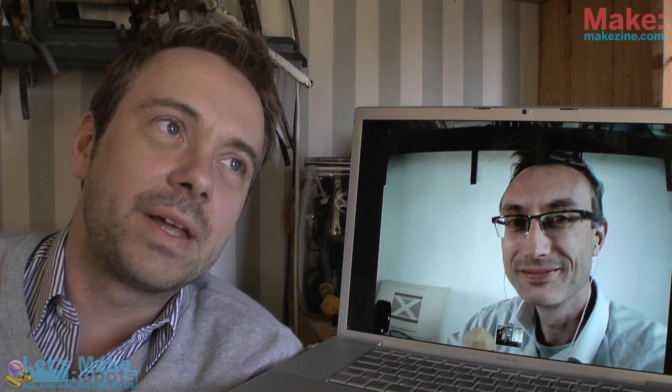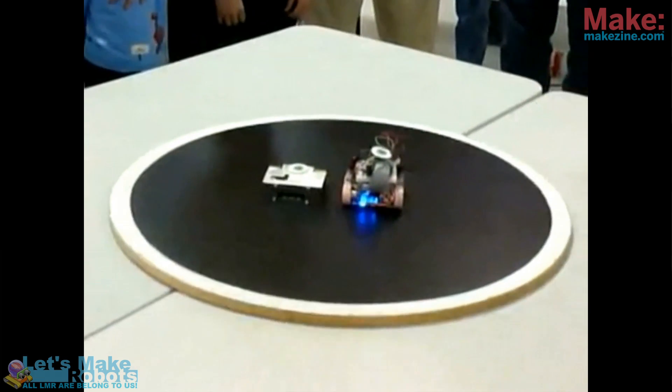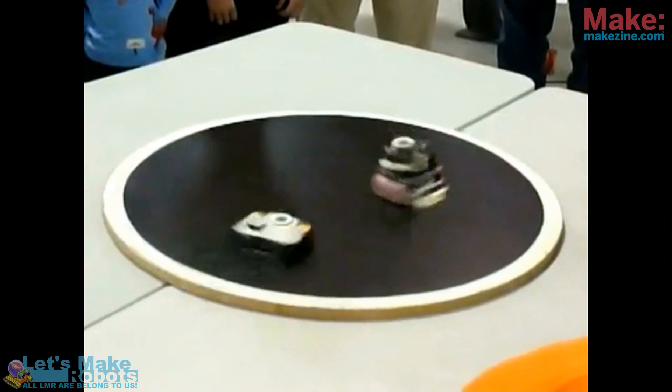There is a saying that goes for robots as well as for mankind: make love not war. I think it's a good thing to keep in mind, but I know you guys out there all want to see fights. So here it is — we have a sumo special. Rick, tell me, what is the basic concept with sumo robots?